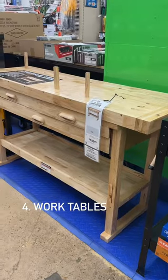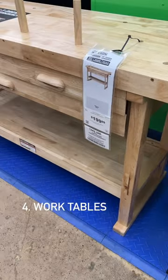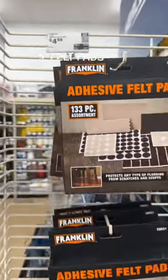You'll often see this wooden table in my videos — I use it all the time. We just added some wheels on the bottom so I can move it around easily. I like to keep this variety pack of felt pads on hand, and I can put them on the bottoms of my new pieces when I get done.